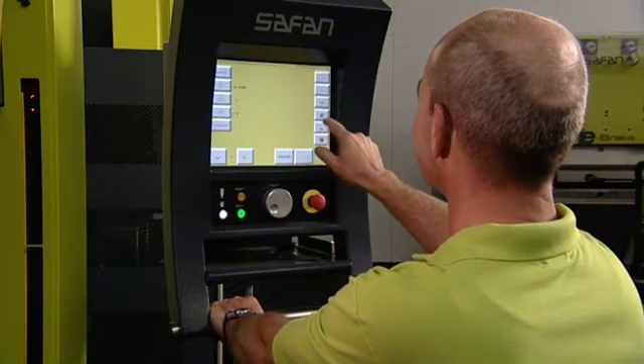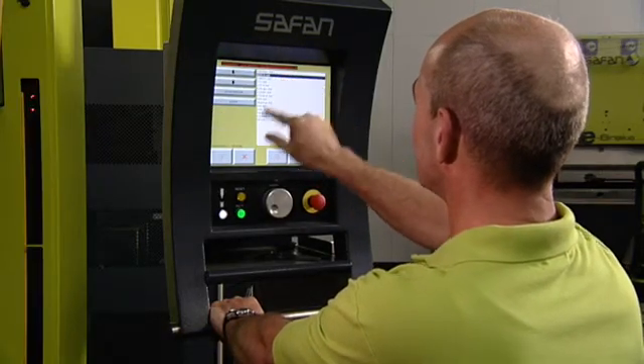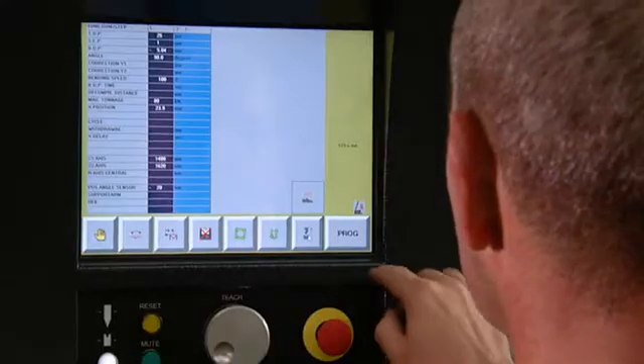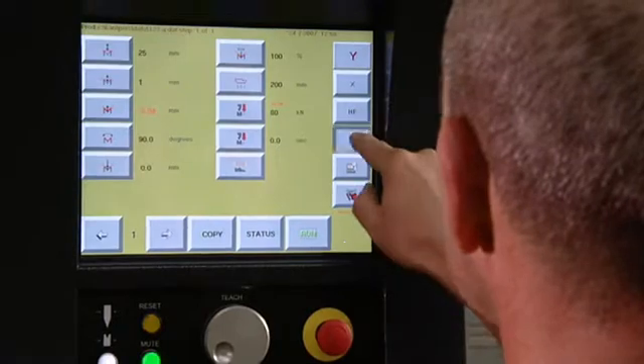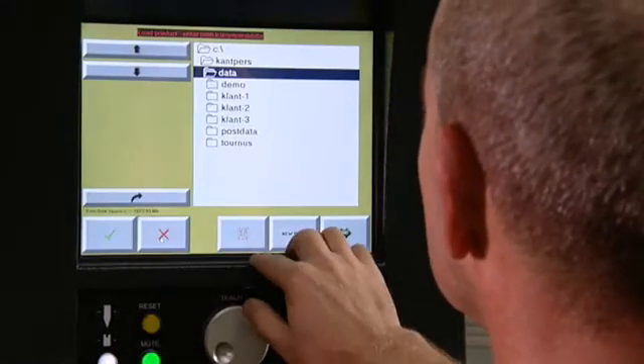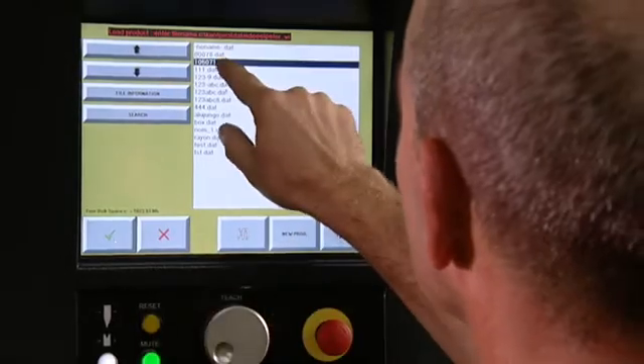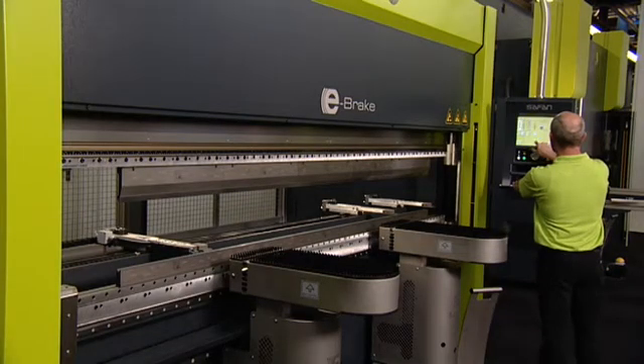In terms of ergonomics, the touchscreen control developed by Safan itself is still unrivaled. The TS-1 control is a standard feature of the e-brake, offering intuitive ease of operation that any operator can master in no time. The TS-1 control allows you to very quickly create numerical bending programs.